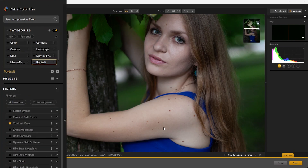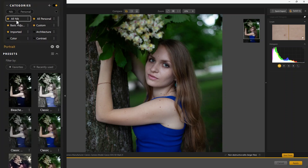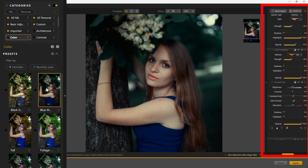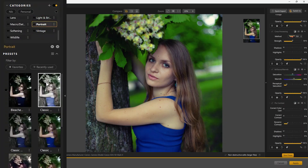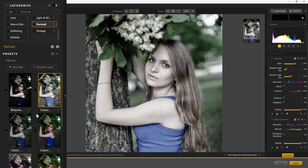On the left you can find categories. Under that, there are presets and filters. Each category has its own presets, and each preset is customized with already tuned filters. Clicking on a preset, you can find the filters associated with it on the right side. There is a portrait category too — instead of tuning everything manually, presets are the way to go, which makes it much easier.